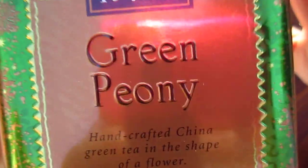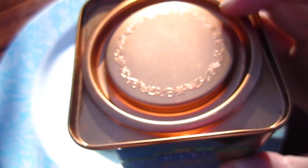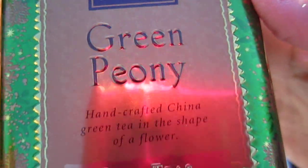Hello dear friends, what a beautiful bright Sunday morning in my backyard. I have a cup of tea. Today we are going to have a golden green peony with this beautiful packaging.